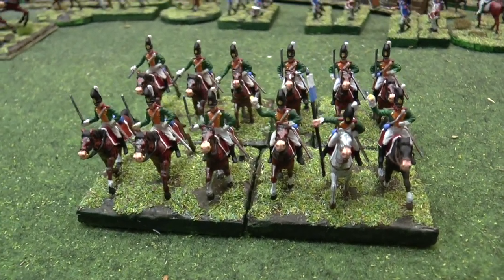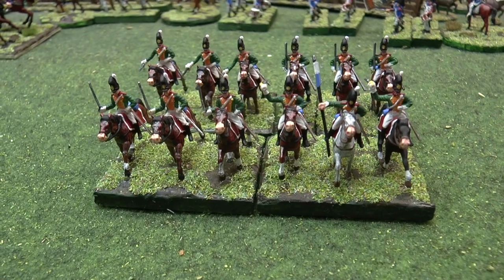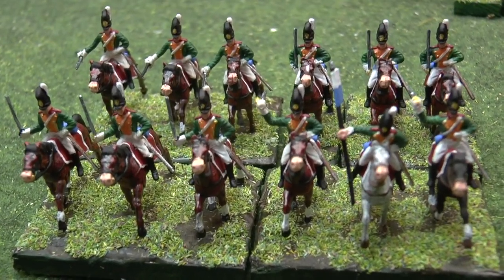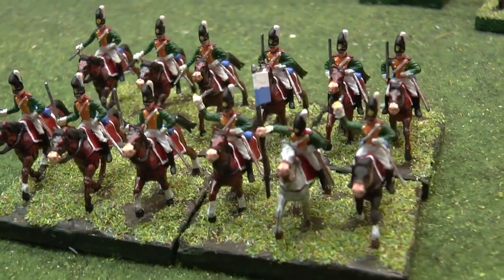Hello, hello, hello. I've got three units to show you today. So this is the first one, which is the Hatt Bavarian Cavalry.